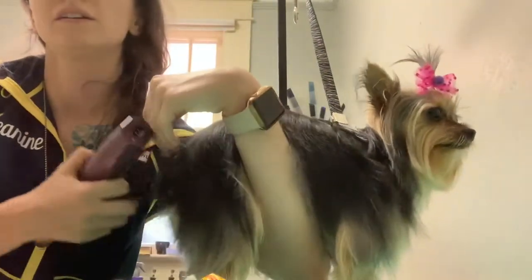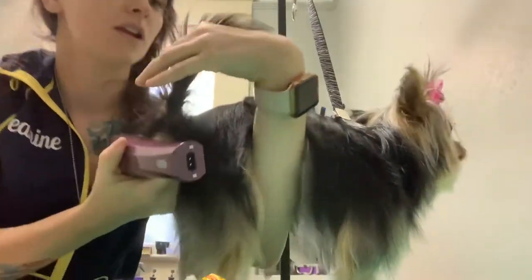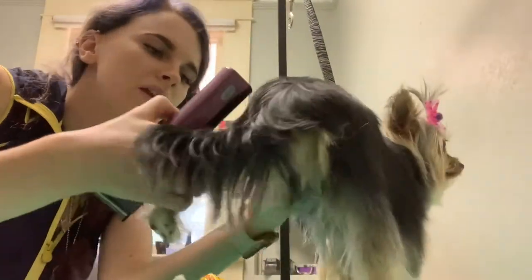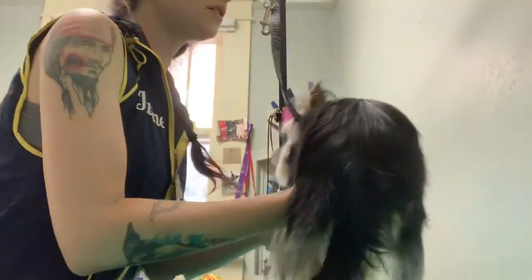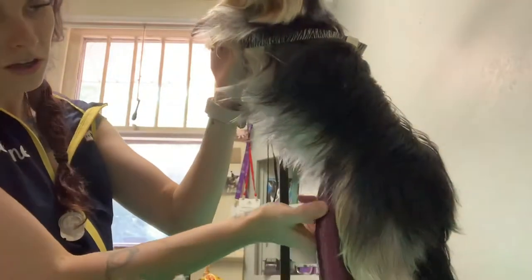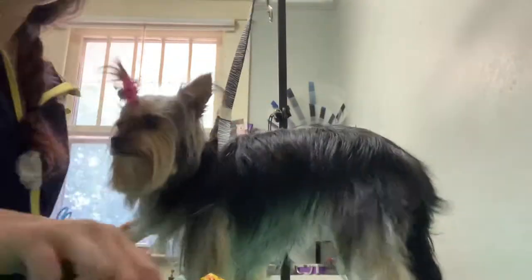I'm going to flip her and shave the booty. I like to lift these guys' legs up above the knee because a lot of these little teenies have those knees that pop, and I don't want to pop anything out of place. Then I'm going to have her face me again and just shave her belly, make sure there's nothing I missed. She doesn't grow a lot of hair on her sanitary, so that was pretty easy.